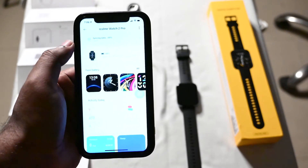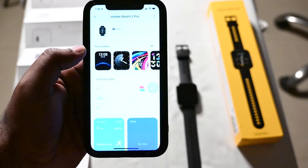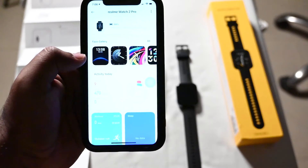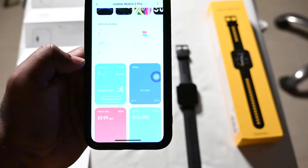It's starting to collect data from the watch, and any data within the time limit will sync. You can also access the face gallery in the app, where you can choose from the same watch faces available on the watch itself.